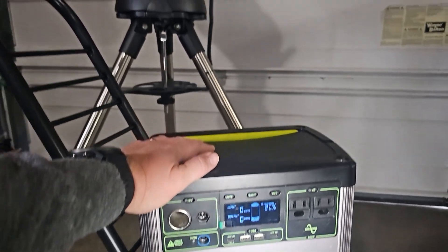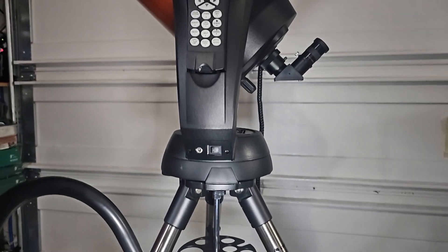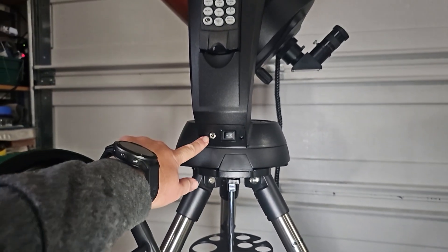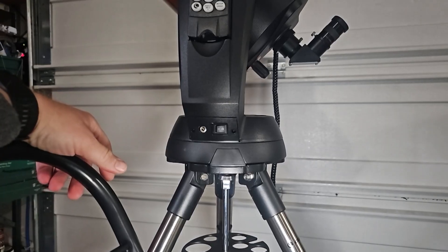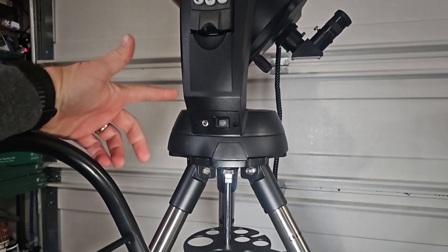This one is definitely a very solid way. Obviously, if you're at home, you can plug most scopes in directly with AC just to your wall outlet. So that's obviously another way to do it.